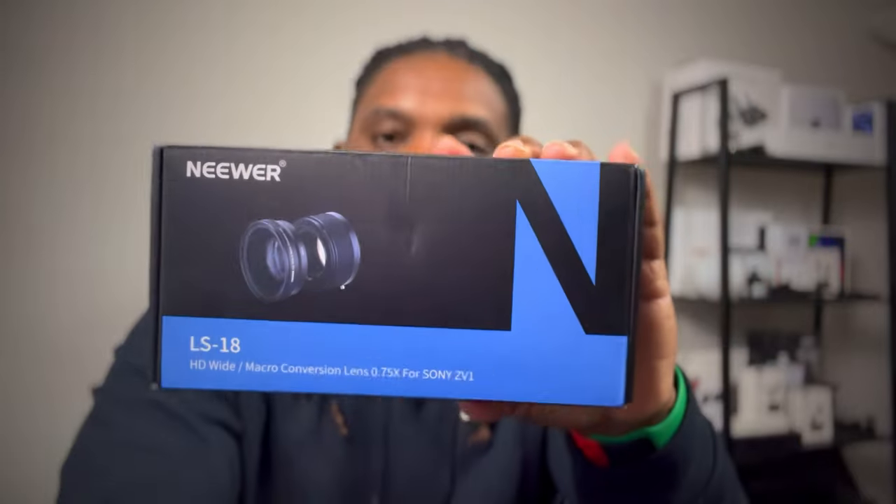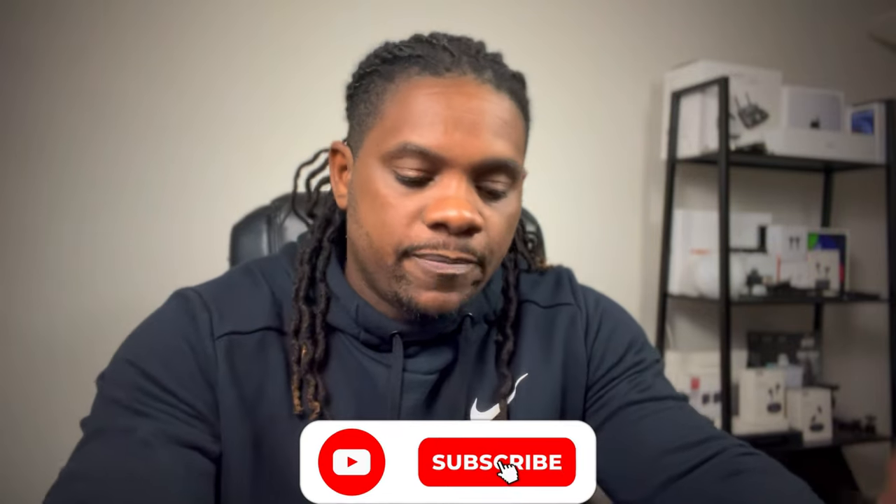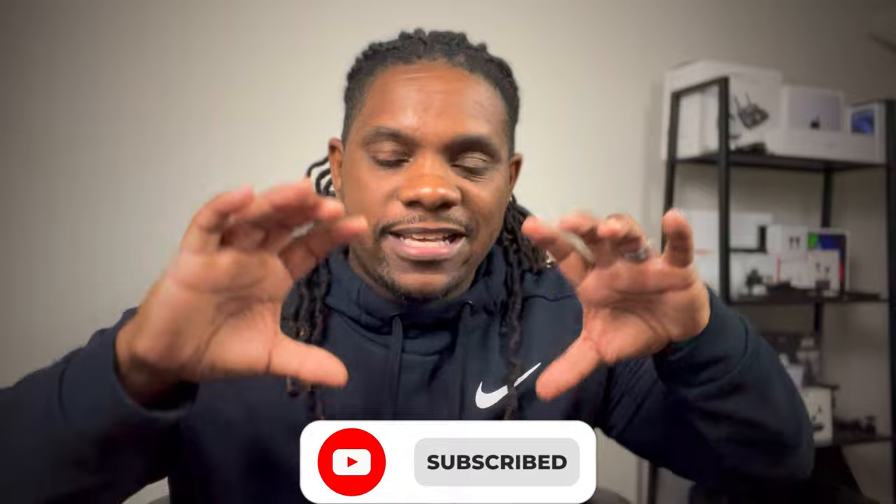Today we have the second piece for the Sony ZV1, which is the Newer LS18 wide angle lens. A lot of you already know that when you shoot on active steady shot on the ZV1 it crops in, and what this lens is going to allow you to do is continue to keep that wide angle shot when it crops in. We're still doing the ZV1 build and this is one of the pieces that's part of that build. Amazon messed up my order and shipped them out of order.